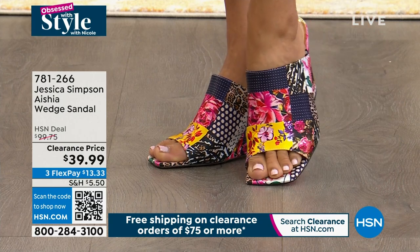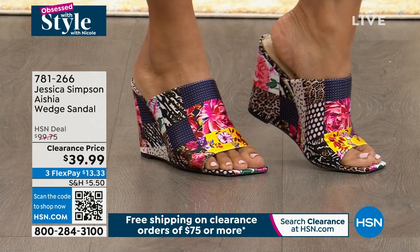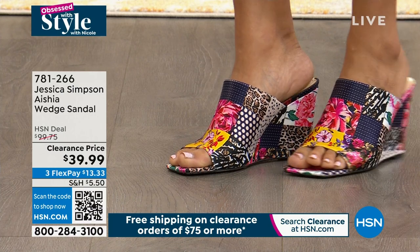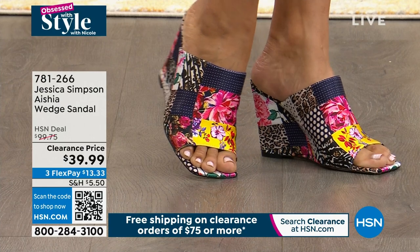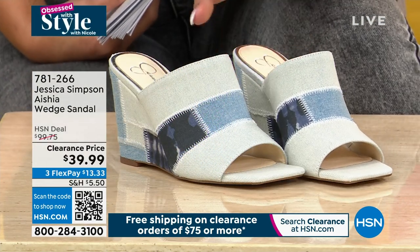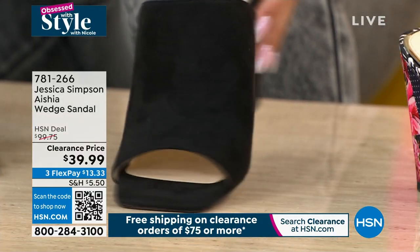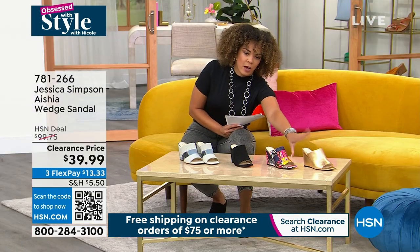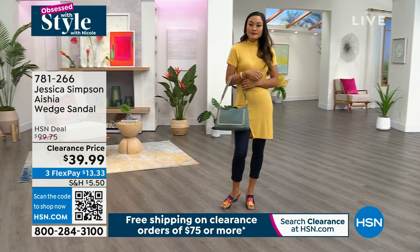We're going to highlight the wedge sandals from Jessica Simpson. These are about 60% off — the original HSN deal price was $99.75 and they're now deeply discounted. Four colors: patchwork multi on Paulina, which is a cute pop of print against her solid outfit; denim multi; solid black with a suede-look fabric upper; and gold. Item number is 781-266. We have medium and wide width, half sizes starting at 5.5, and whole sizes up to 10, 11, and 12.